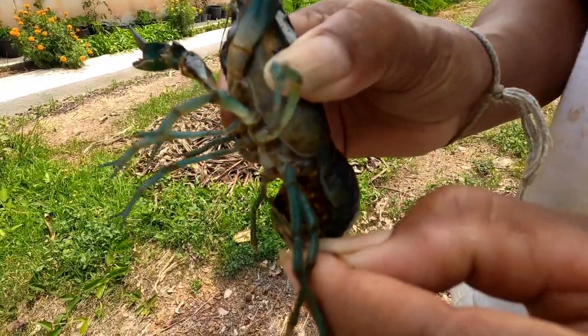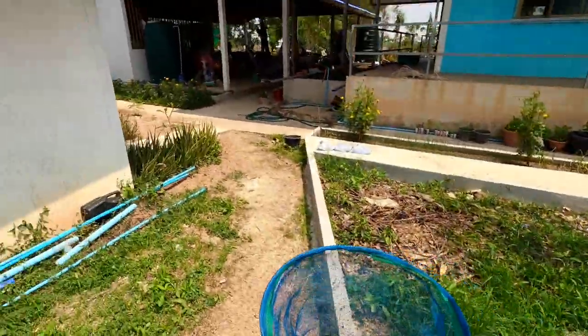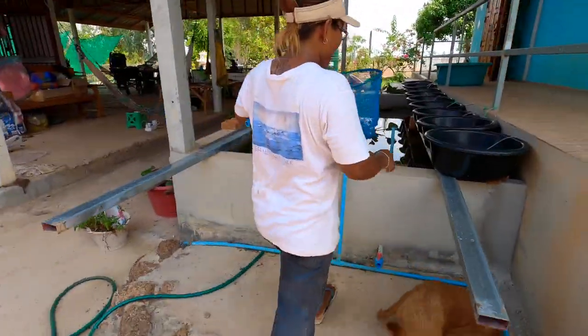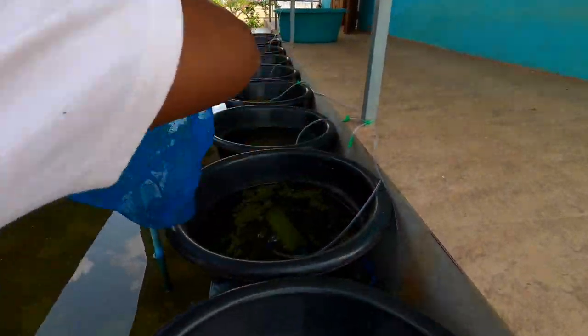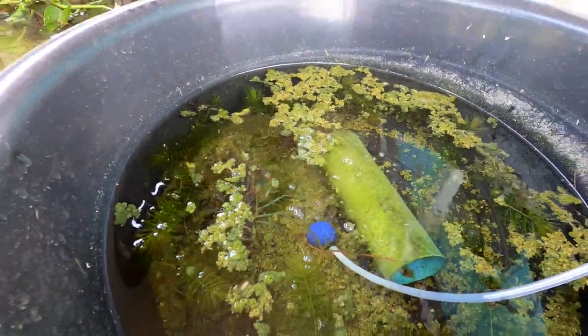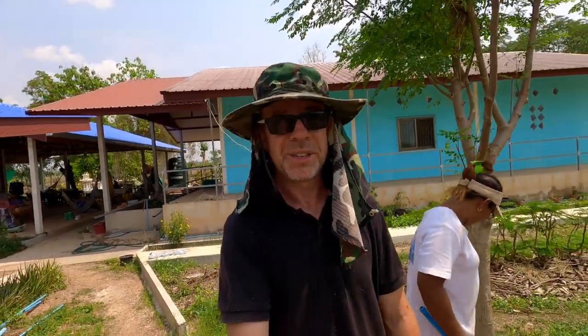We just thought we'd take the opportunity to clean our infamous crayfish tank out — I only checked it last week. We wanted to remove the crayfish. The first one that Toon's got out is loaded up with eggs. We've got a tank for you, my dear. I think she's still holding eggs — excellent. Now comes the icky bit: we've got to get in the tank. We only do this once every six months or so.